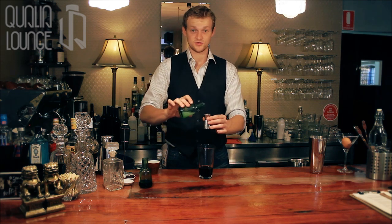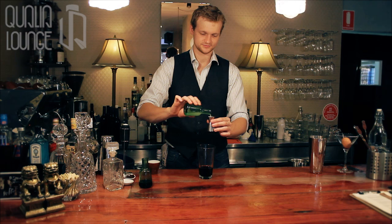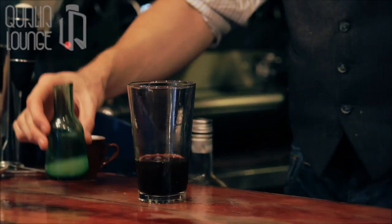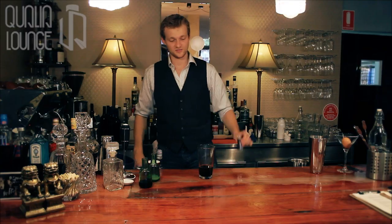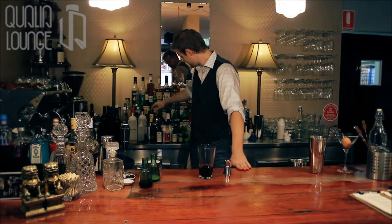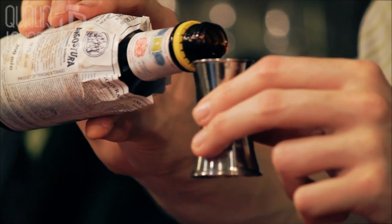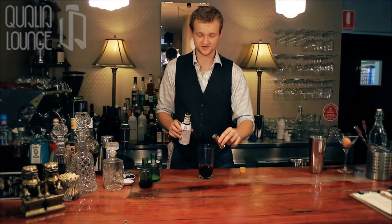To that we then add one third of a measure of lemon juice. And then the most interesting of the ingredients, a quarter of a measure — that's right, a full quarter of a measure — of Angostura bitters. This has a lot of bitters in it.